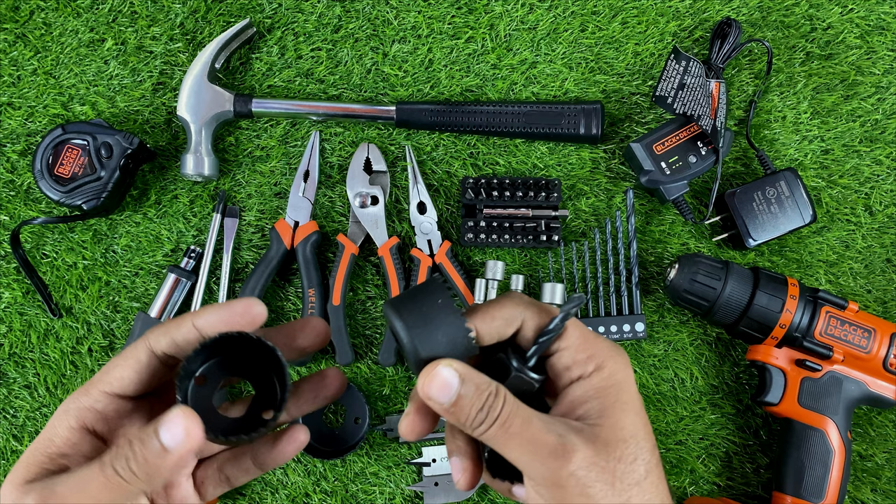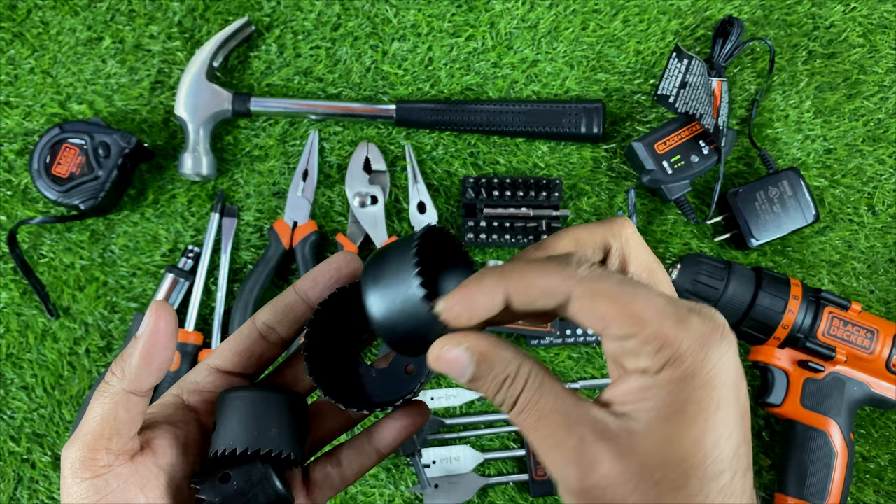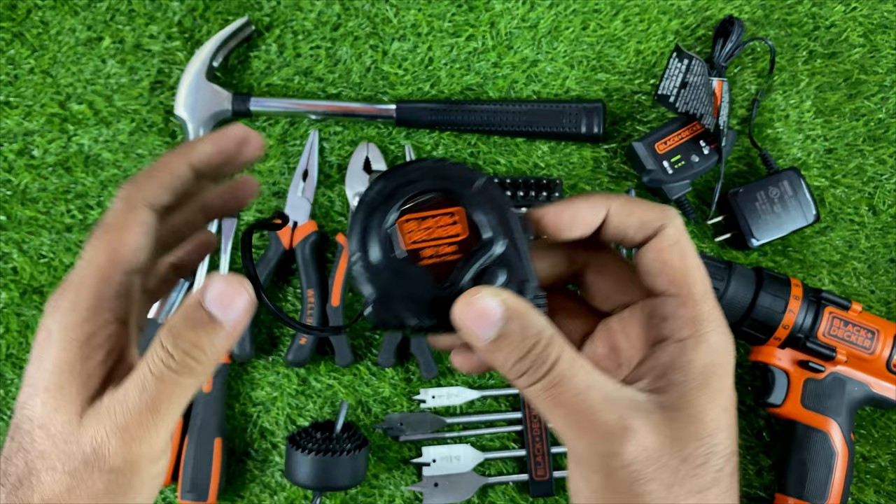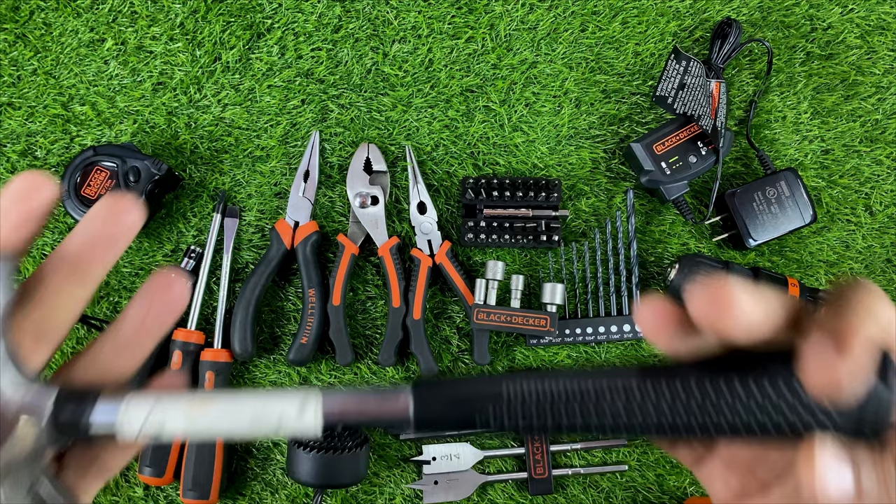Here you can also see a 3-meter tape measure — the quality is very good, and we can lock it in place. And this is a hammer, which you can use for any purpose.